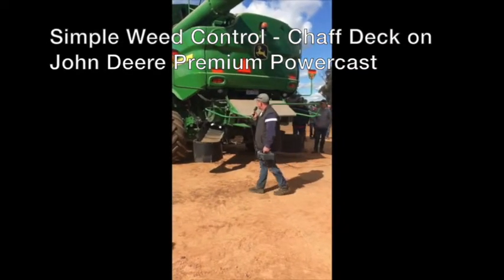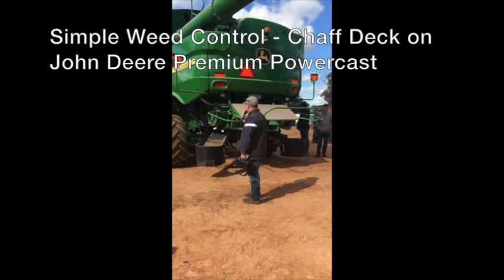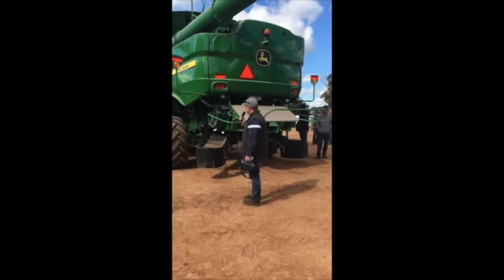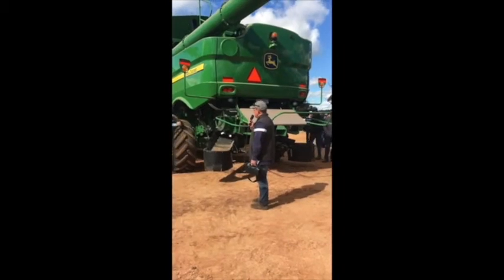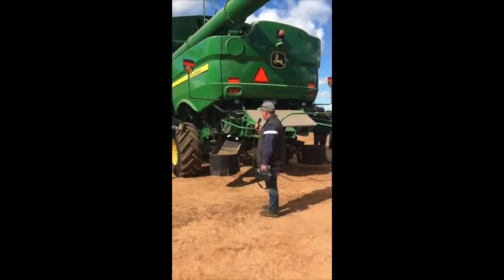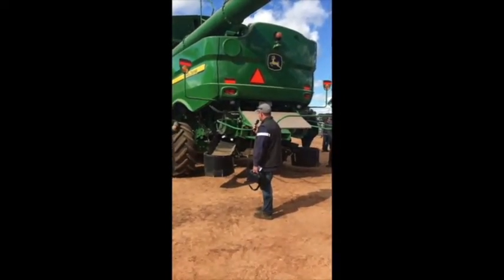Chaff Decks is about the only other thing we've changed on it. Very, very simple — they just work. At the moment I reckon they're just awesome. It's no hassle. You don't even know that they're on there. No burning in autumn. There's just no problems at all.